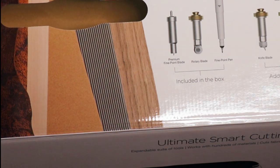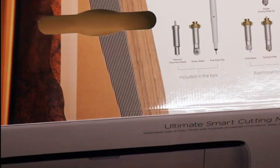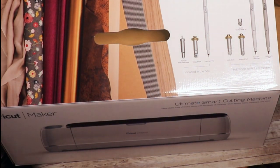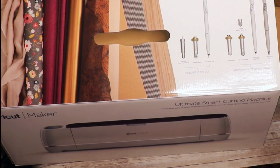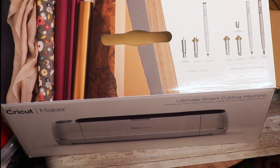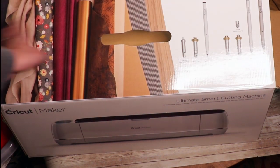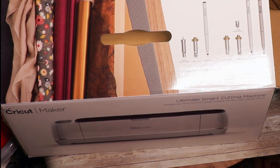Hi guys, sorry, I apparently was not filming. I'm trying to do an unboxing of my Cricut Maker here. This is the Cricut Maker and it came today. It has more tools, more materials, more possibilities.